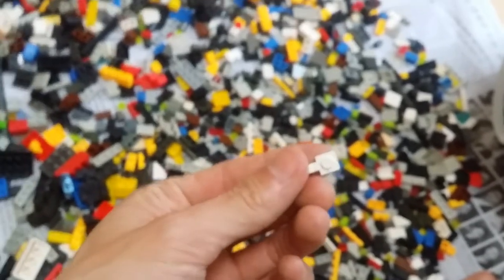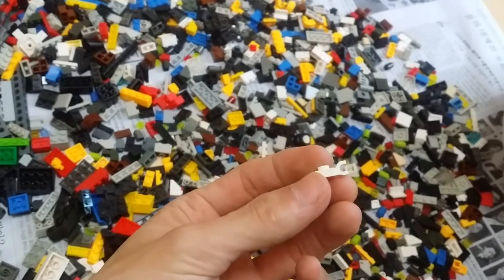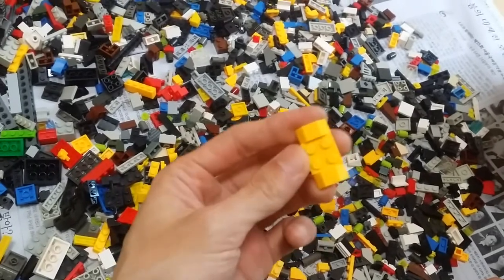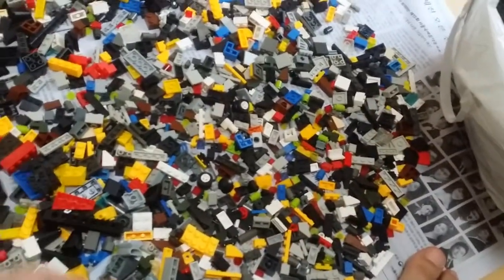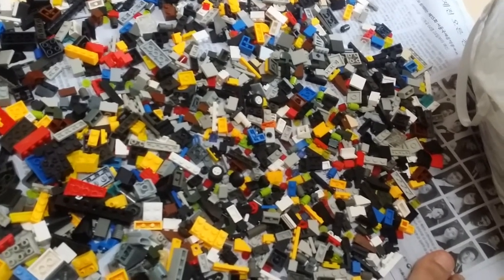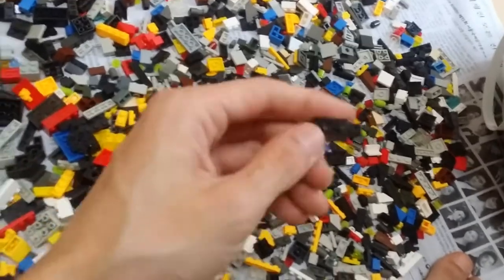That's pretty much it. Interestingly we have a real one — a small one-by-one clip in white. There's also a vehicle mud guard — this would have been really good if real, but it's an imitation, so unfortunately it goes in there. And there's an interesting hinge brick with a finger on the side.